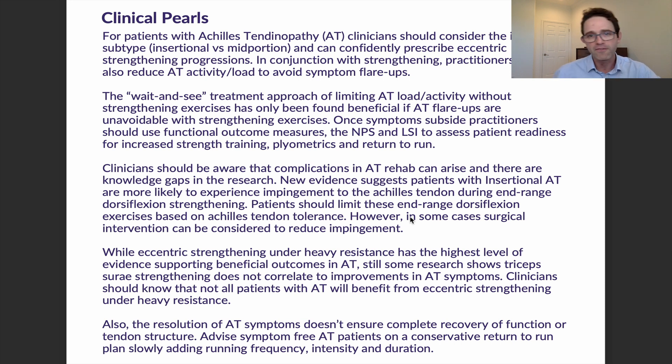There's a debate in the research about how much pain is too much pain. Some say that two to five on the numeric pain rating scale is an acceptable range of flare-ups. However, it's really dependent on the patient and we see a lot of variability, especially since it's a subjective measure.